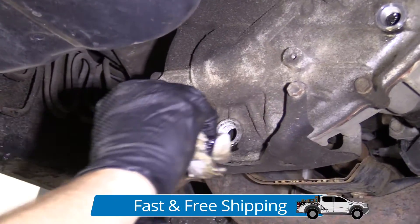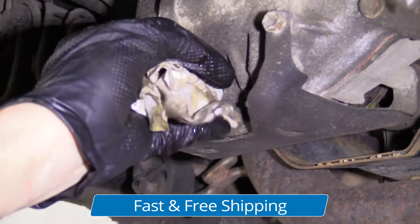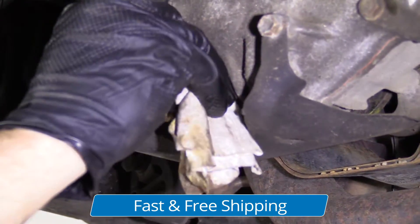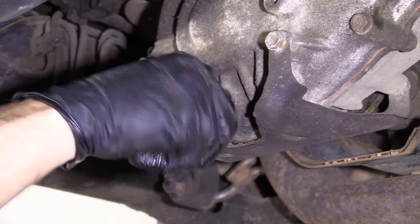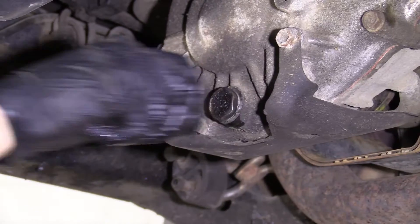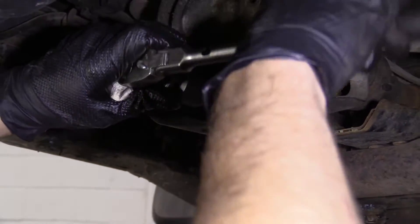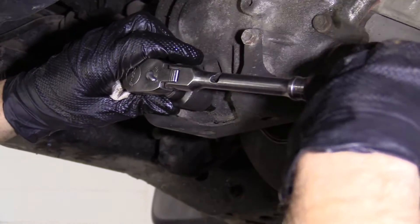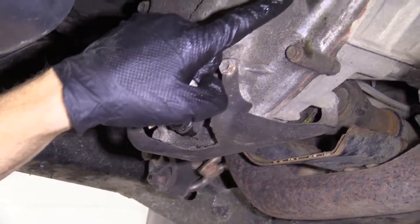Before that, we're going to come up here with our rag and we'll just clean off around the drain hole. I'm going to put this in and bottom it out, and we'll torque it down after we fill it and put in our fill plug. It's bottomed out — that's good enough for now. We're going to torque this at the same time as that.